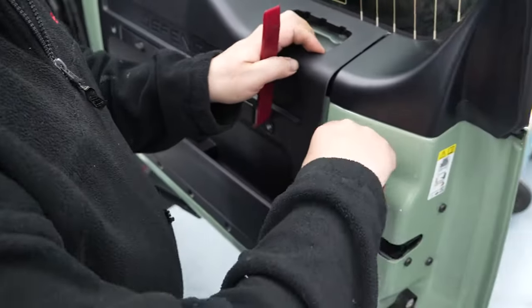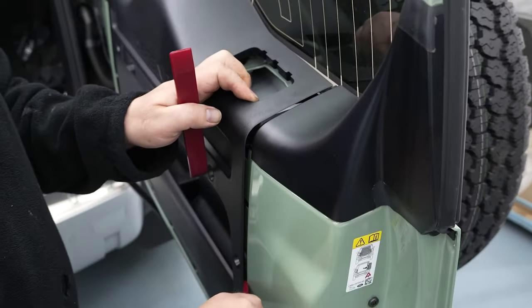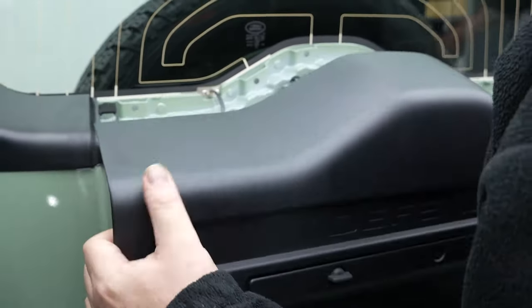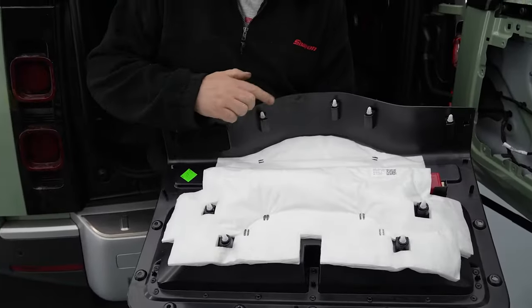Use a plastic trim tool to remove the panel. The clips are located here.